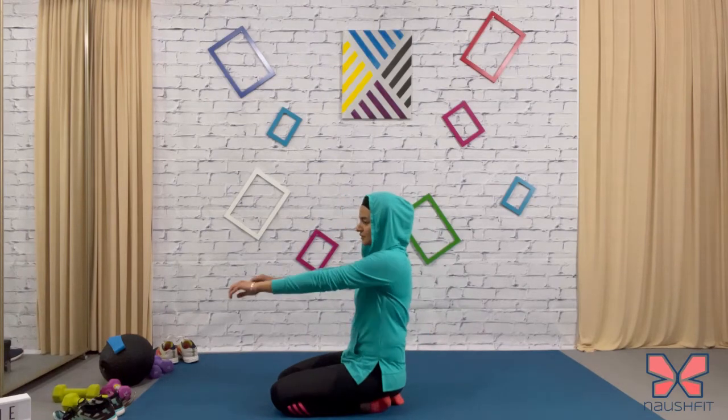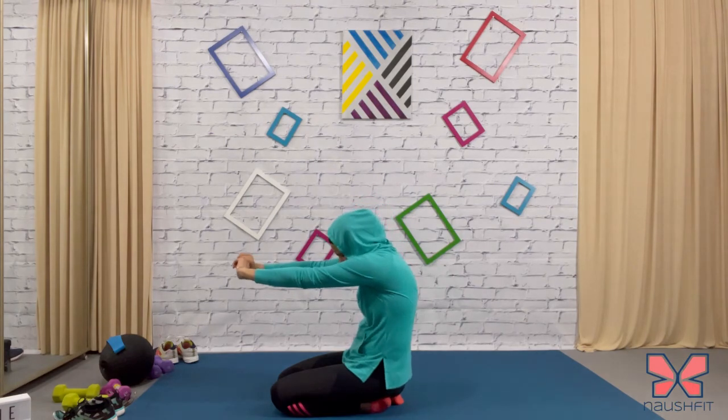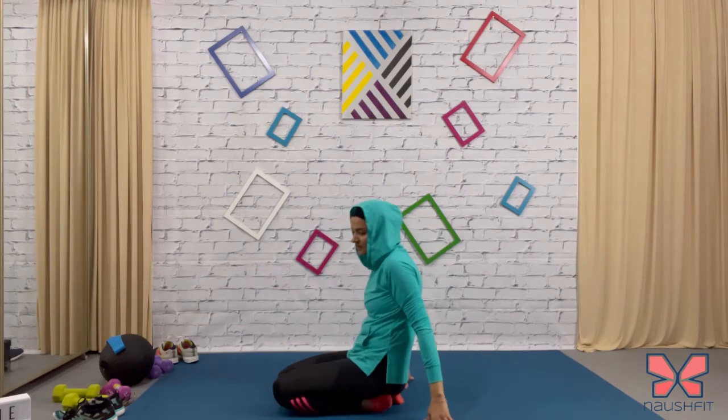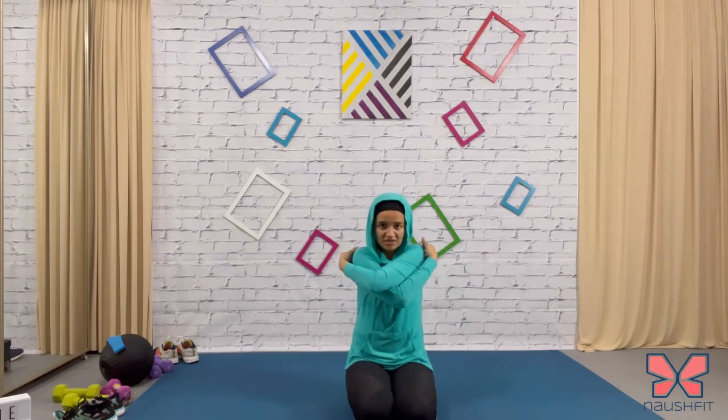Hands in front of you now — pull them away from the body, scoop it out. It's going to really work those shoulders and upper back. Pull it away, away, away. This feels so good. Now hug yourself — just hug yourself and look down.